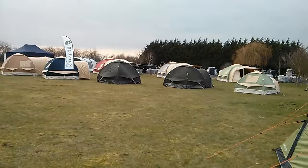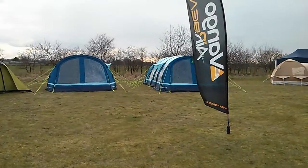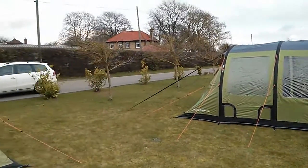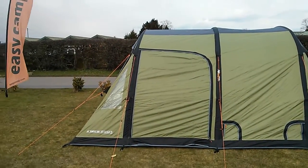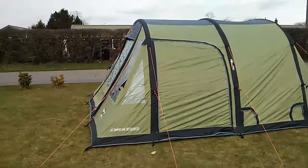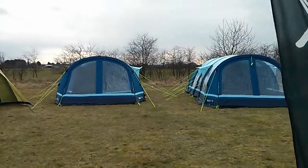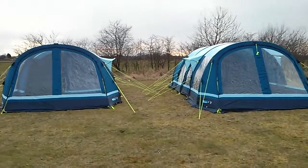So there you go, the start of one of our inflatable tent shows. All of this took three hours — half an hour per tent for me to put up — and that's the Van Gogh airbeams and the Fireley 6 and Fireley 5.